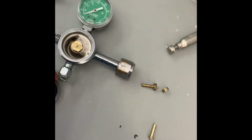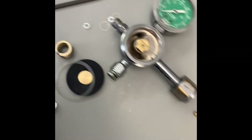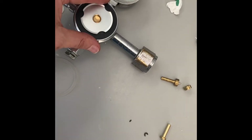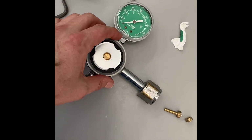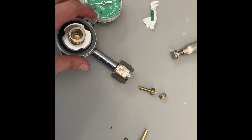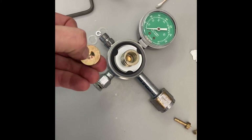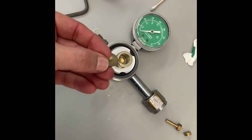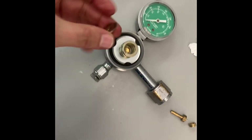Now the second part of the kit replacement: they send you the diaphragm, and these are the other four parts. First thing you want to do is put the diaphragm right here like so. This washer is very important so you don't tear the rubber. Then you put your spring, and then this washer — the nipple goes towards the spring.